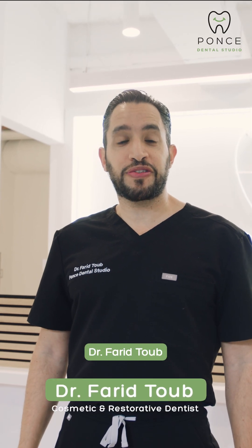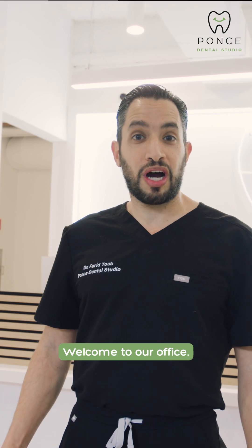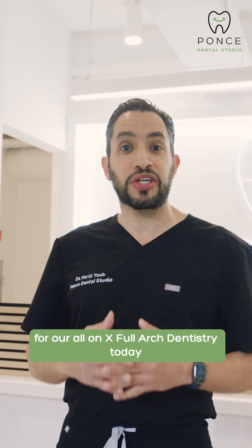Hi, my name is Dr. Fareed Toob. I'm a reconstructive dentist here at Ponce Dental Studio. Welcome to our office. I'm going to show you guys our technology that we use for all on X full arch dentistry today.